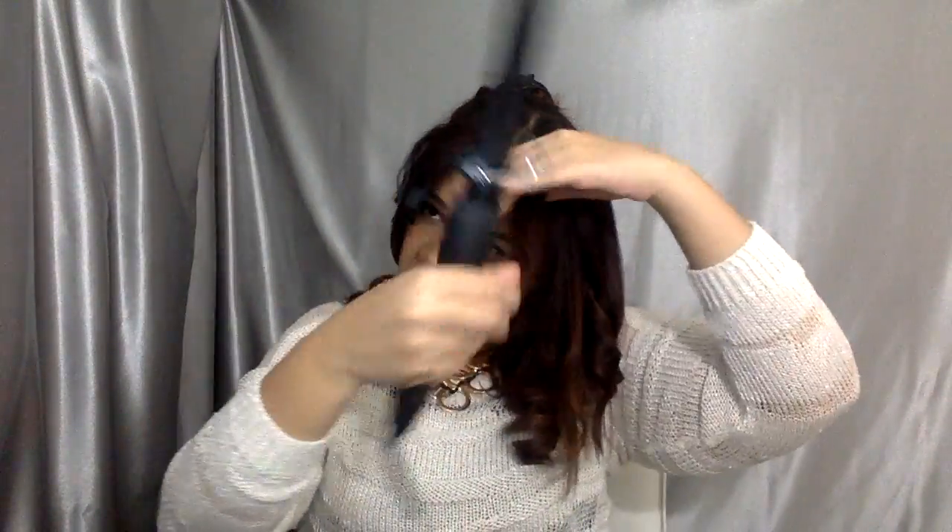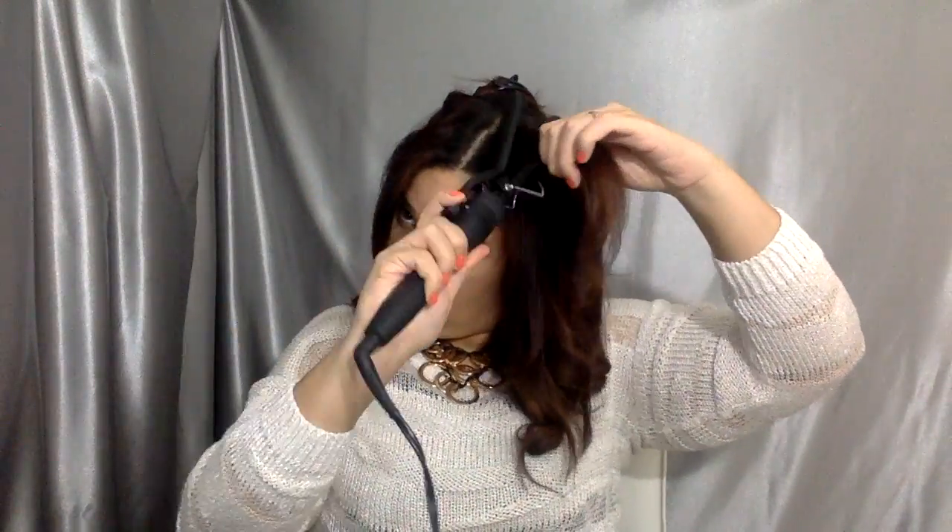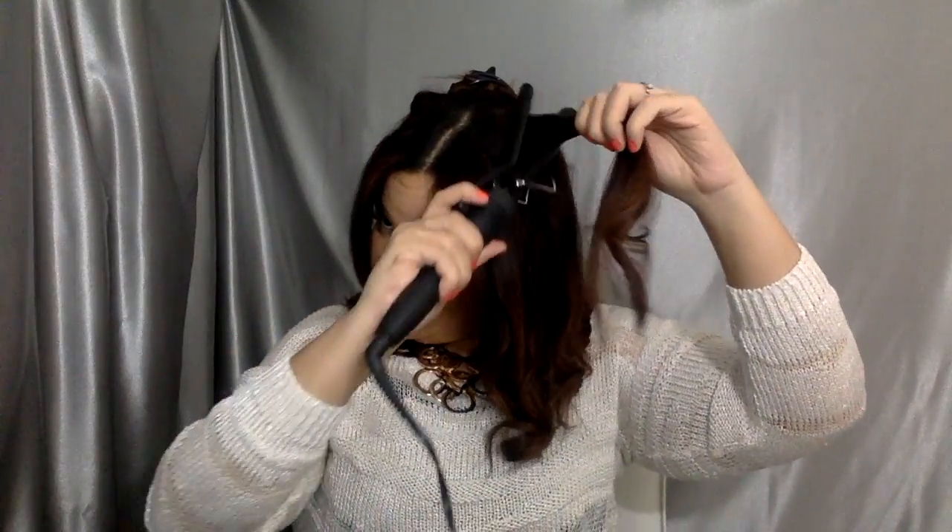I'm just checking my roots to make sure everything looks smooth. Now going in to retouch the bang area — my bangs can be stubborn. They're not as long as I want them yet to just push back, so I'm pushing them to the side and retouching the roots, making sure everything just falls nicely.